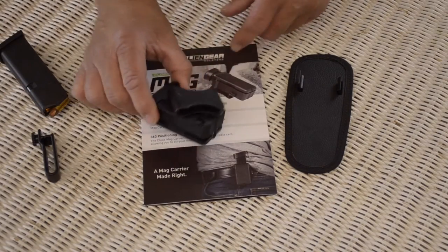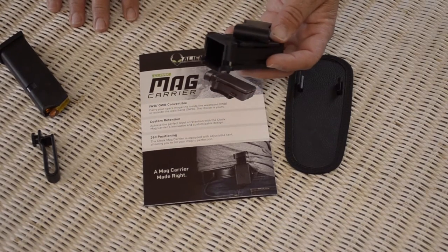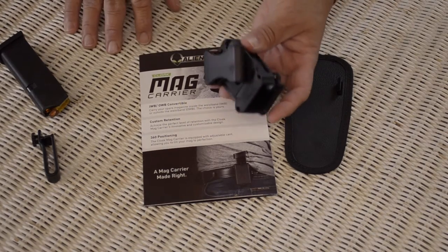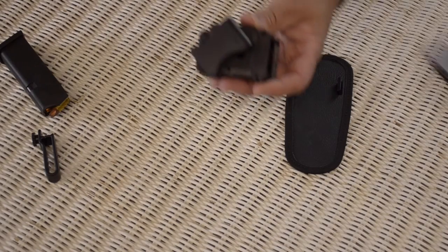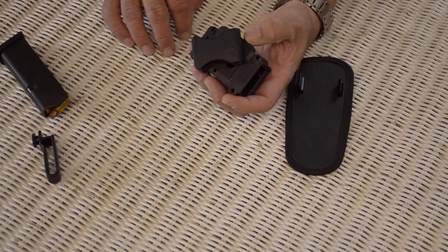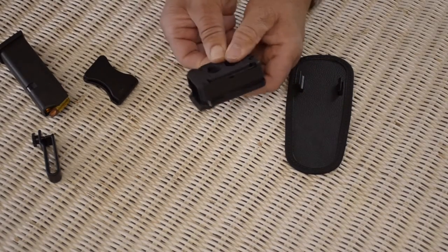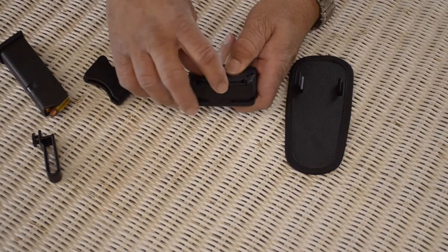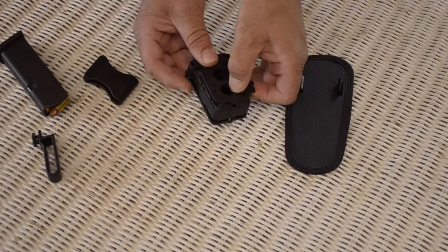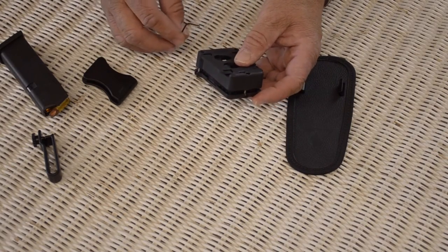One of the things is, the Allen wrench that you use to adjust your tensioning screws is built right into this carrier. This back plate slides right here, and when you slide it in, you can pull either clip out. Also, when you slide it in, it reveals the adjustment screw. If you look right here at the very end — it's an Allen wrench that comes out of there, and this is what adjusts your screws.